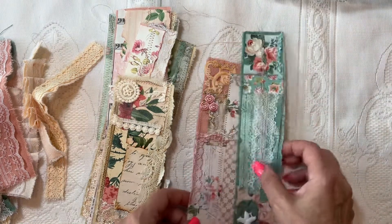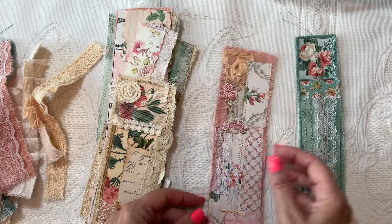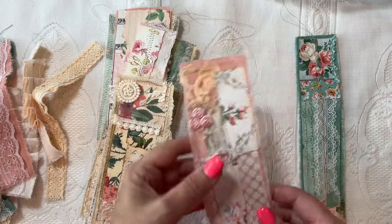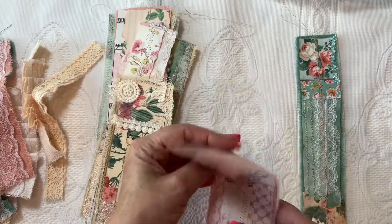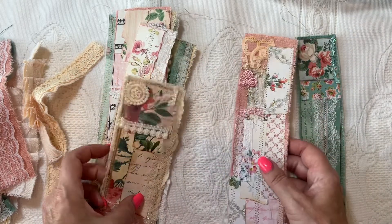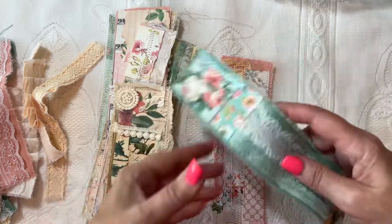Now these are meant to either trim out a page, be a pocket, cut in pieces to add as a little pre-made cluster on a page. Those are just some ideas.